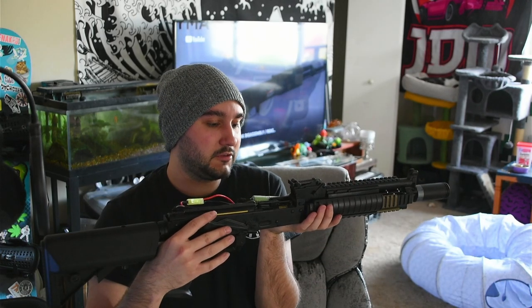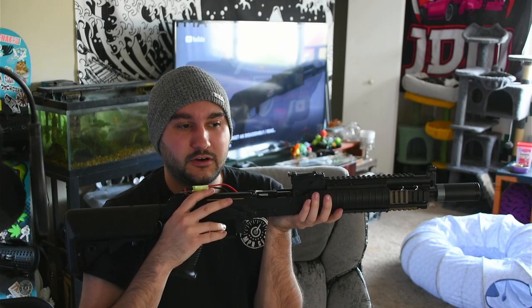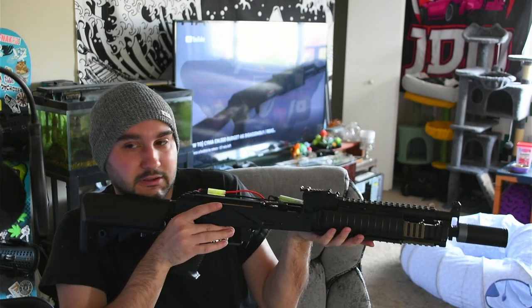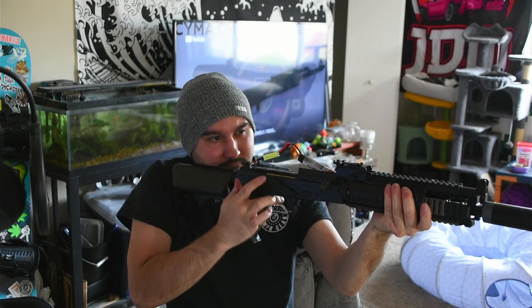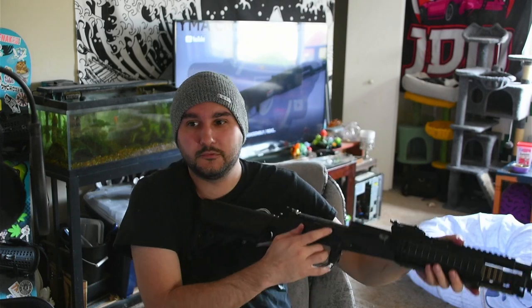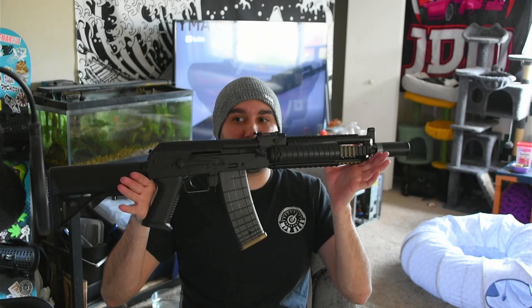With the new spring it definitely shoots a lot faster before it locks up. It could also be that the previous battery was dying - with an 11.1v there won't be as much trigger delay. Charging the 11.1v LiPo and testing... no trigger lockup. Hell yeah - 11.1v LiPo absolutely slayed it.